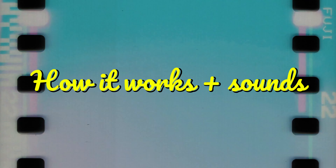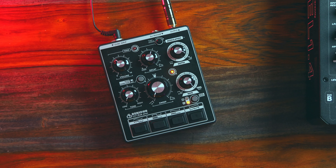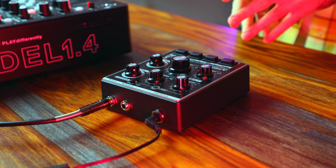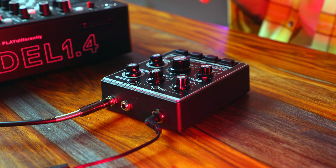A very simple pedal — let's take a look at how it works and, more importantly, how it sounds. These sounds are clearly inspired by the classic drum synth modules, but with a dub siren spin on it.